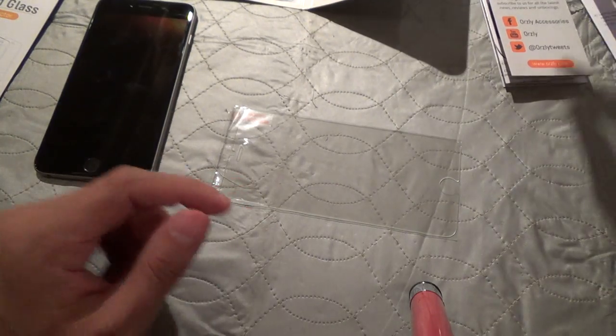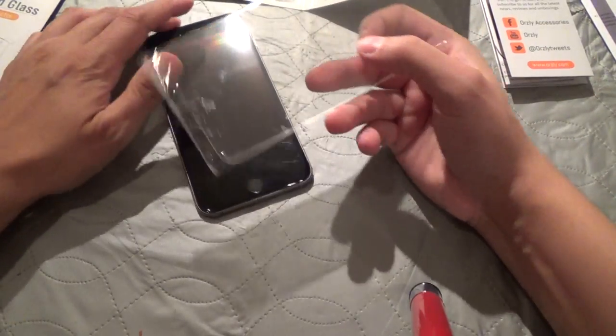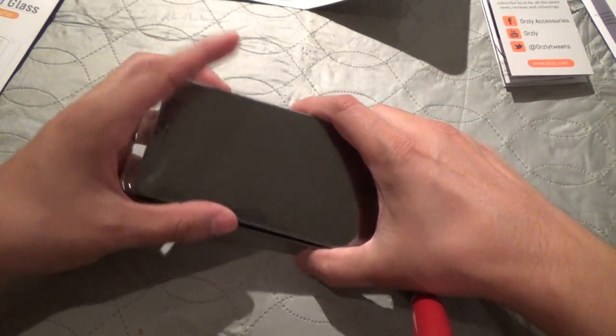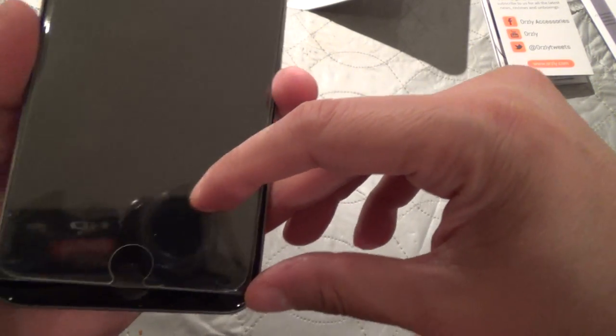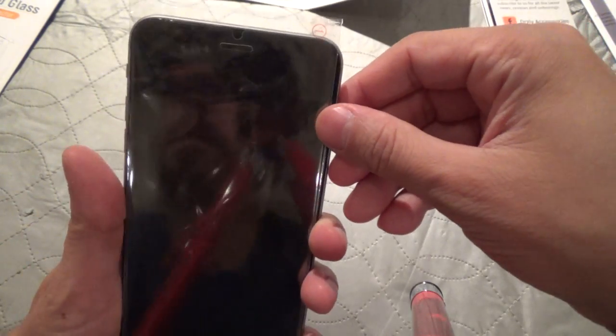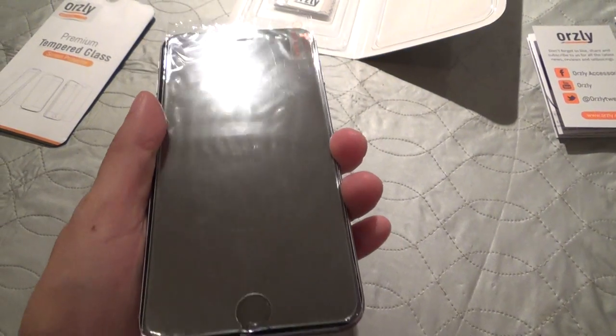Let me show you how close a fit it is. None of these things are exactly 100% edge-to-edge because of the curved glass of the iPhone, but look at how well that covers — it really gets close, really close to the edges.